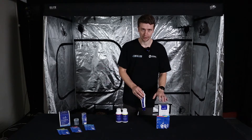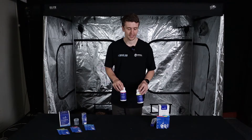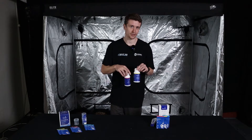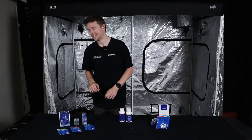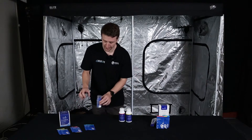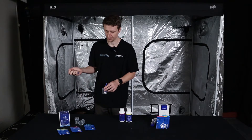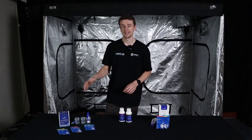Let me run through the products. There's the BlueLab PH pen, and here are some concentrate calibration solutions — if you're calibrating frequently, these bottles go much further than the sachets. Don't put the pen straight in the bottle; pour the solution into a small cap first. There's also the PH probe care kit, which includes extra sachets, small cups for pouring solution into, a little toothbrush, and a cleaning solution for the probe. Scale or film buildup on the probe can affect readings and response time, so cleaning it is quite important.